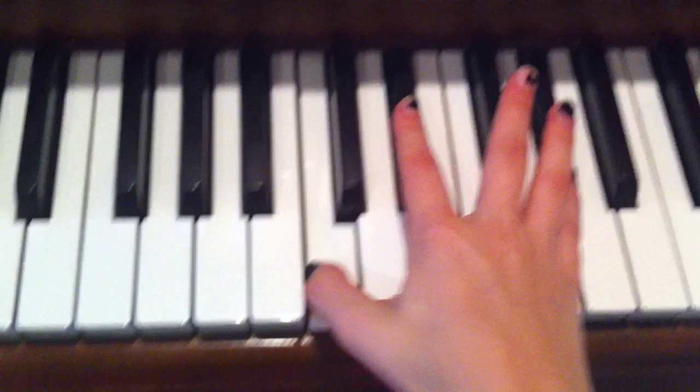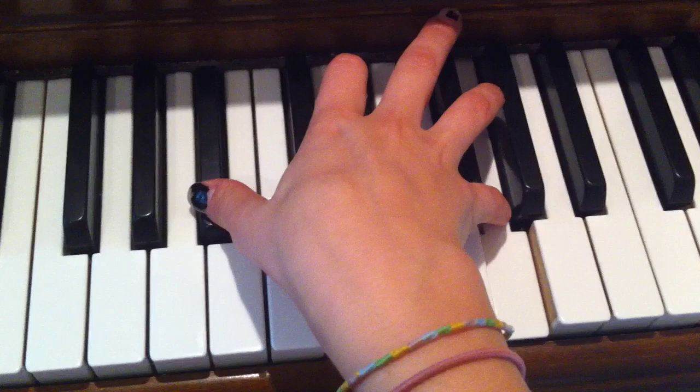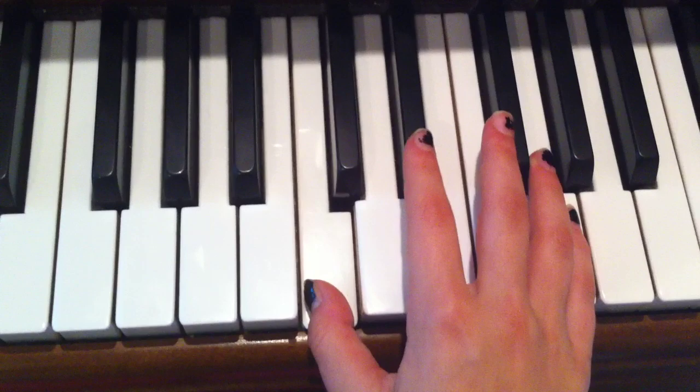And you're going to play that once. Then you're going to switch to here, which is B flat, D sharp, and G. Then you're going to switch to here: C, D sharp, and G.